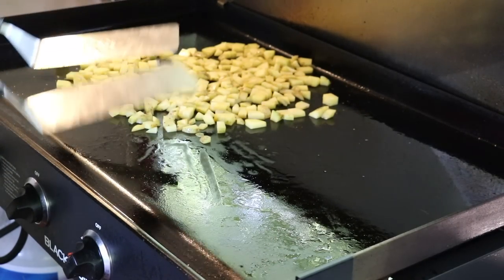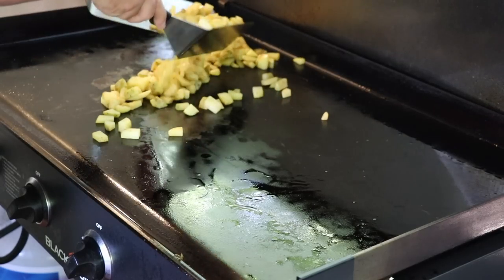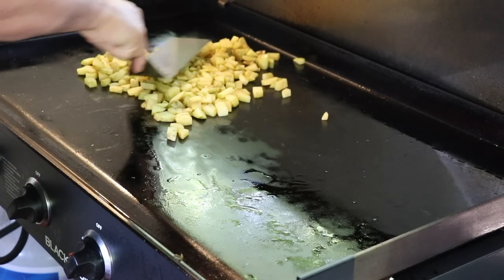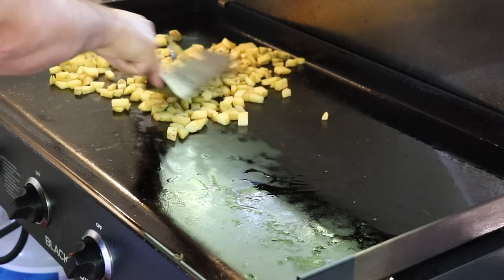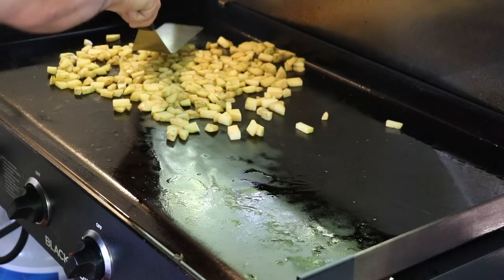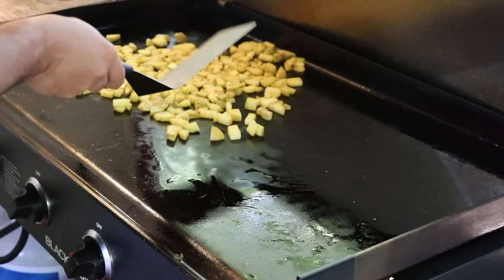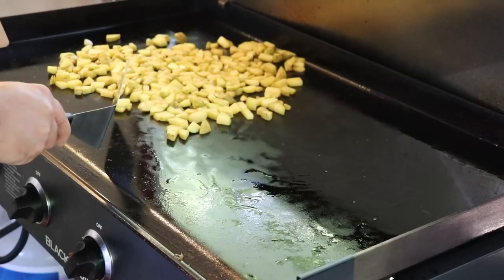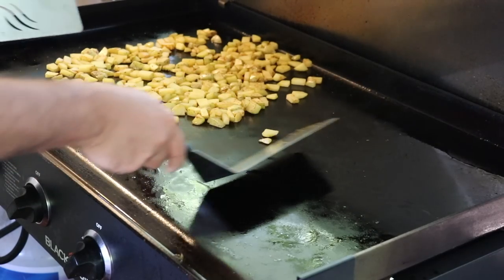Now that we've got the salt and oil mixed in, we're going to spread these out and give them a few minutes to start softening up. They're definitely starting to get some color and soften up a bit. You can also use your basting lid to cover these and accelerate the cooking process, but I'm in no hurry tonight — I want to get some nice color on these, and they'll soften up during that process too.